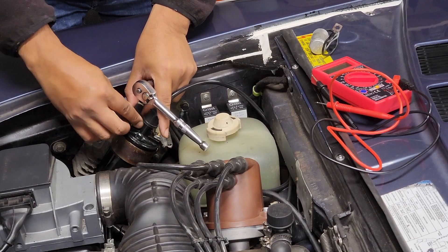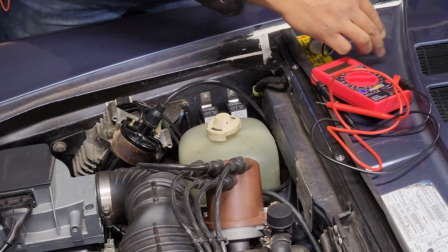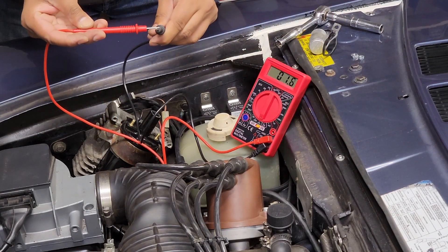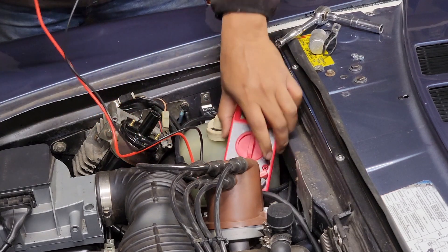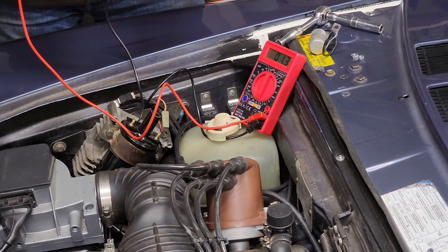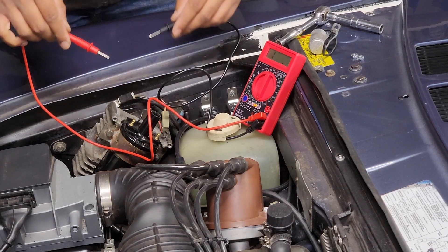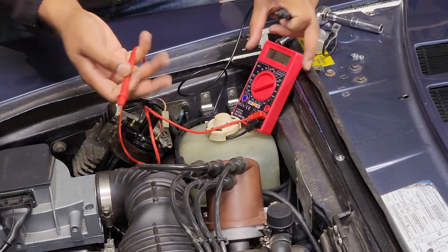Alright, easiest way to check the coil. Set the multimeter to 200 ohms. This multimeter has some resistance to begin with — that's 1.3 ohms on this multimeter — so whatever reading you're getting, you have to deduct the 1.3. So if you can see it, it should be getting 2.0, so reduce the 1.3 out of that — so it's 0.7 ohms.